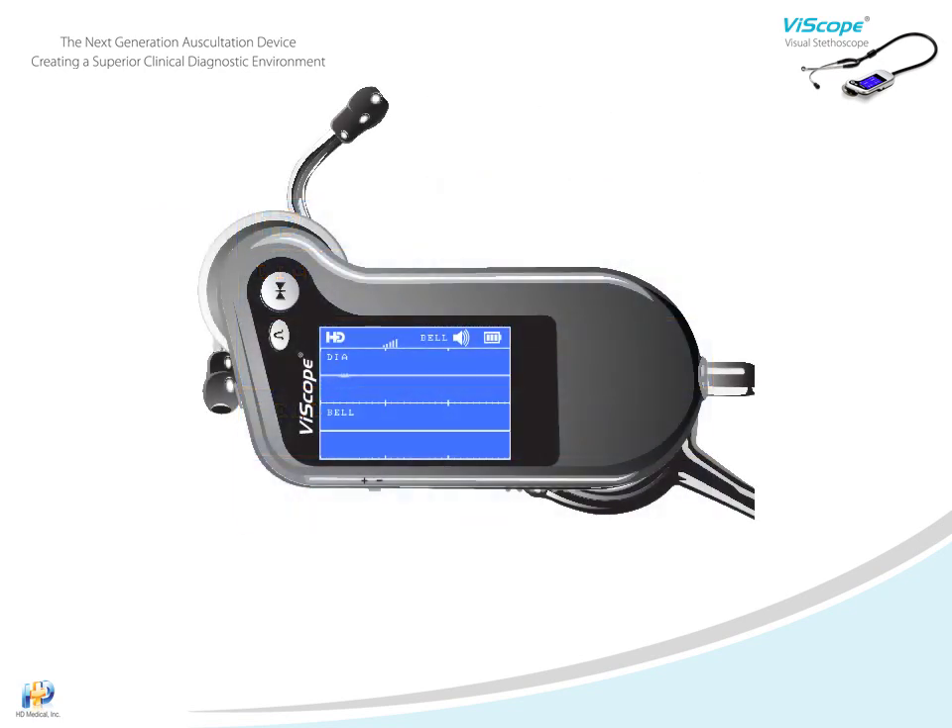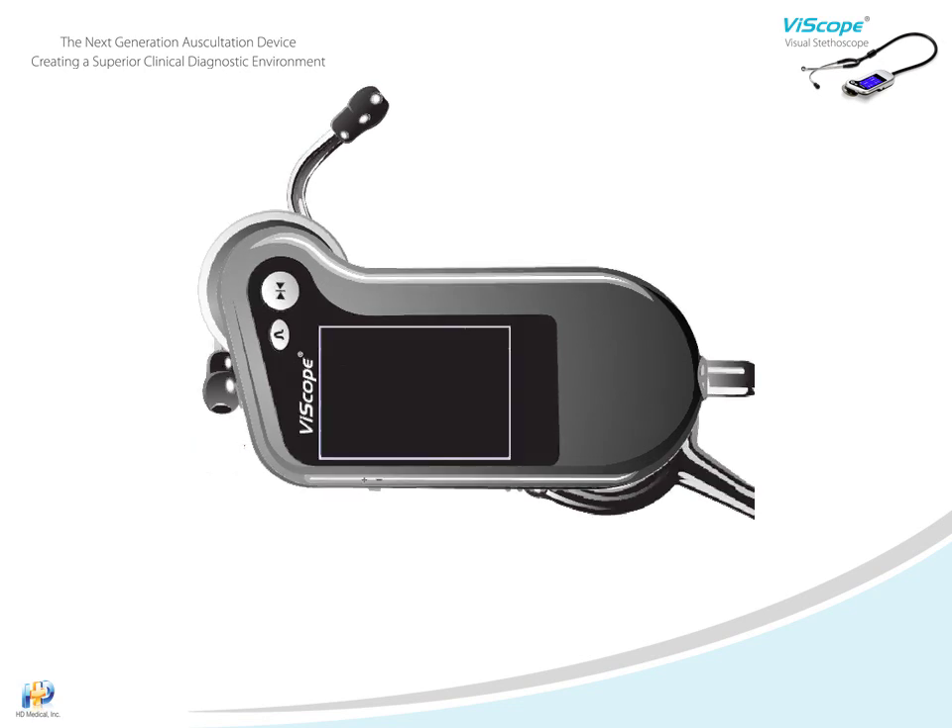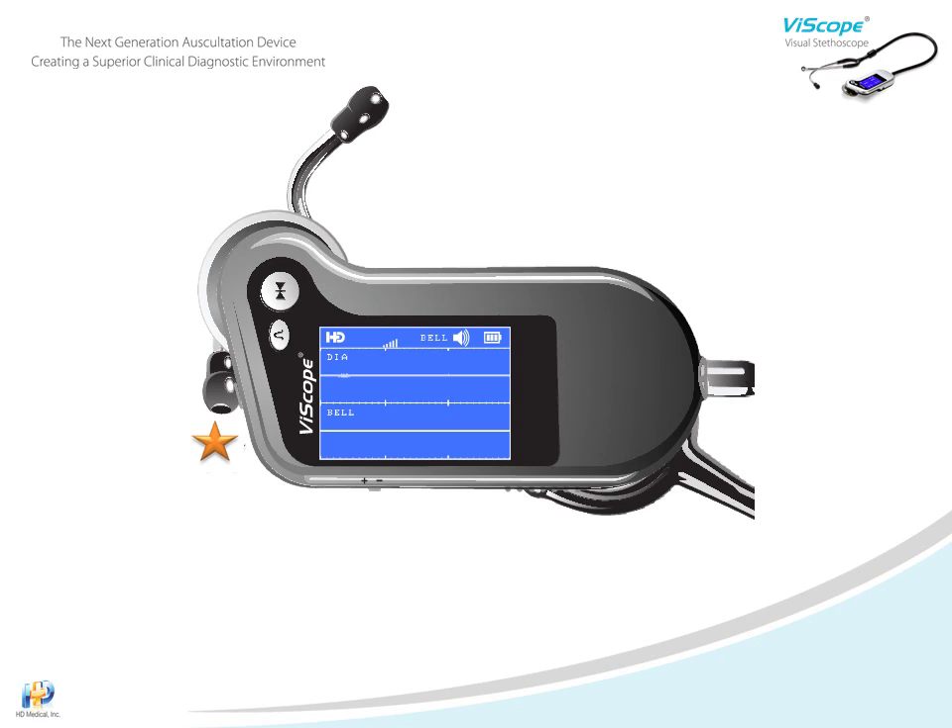The Viascope has several power-saving features. For example, when not in use, you can turn the backlight off by tapping the power key. If it senses it hasn't been used for three minutes, the display automatically turns off, and after six minutes it will enter into a standby mode. To turn back on, press and hold the power key for three seconds.